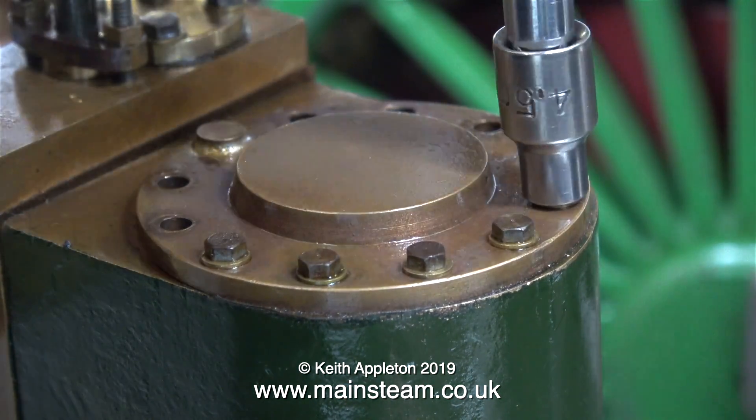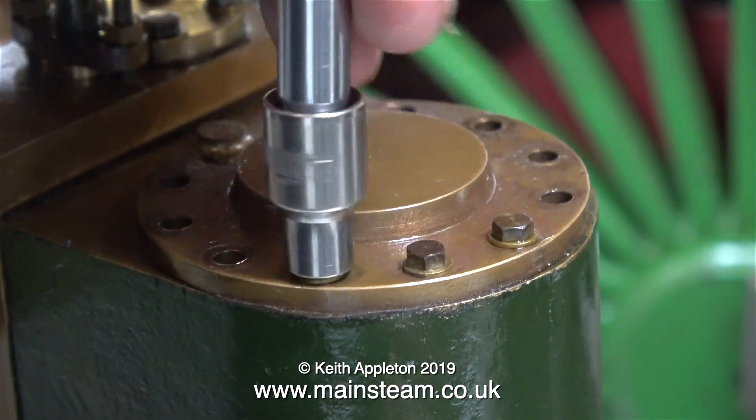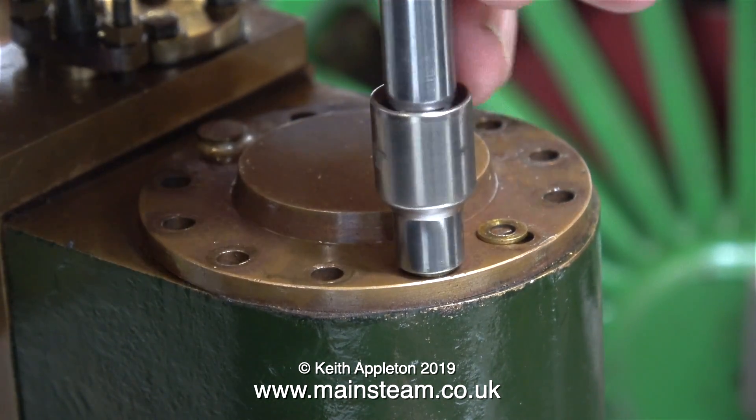I wondered what this silver soldered part on the cylinder cover was — I think it's probably a mistake, so I'm going to have a look. The bolts all came out quite easily; none of them were sheared off. I would expect nothing less from Don English.